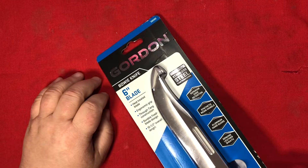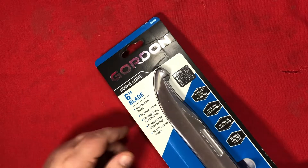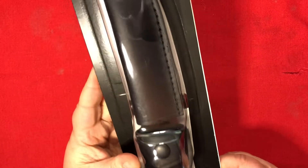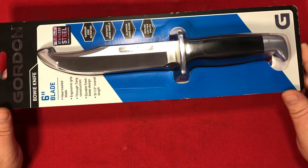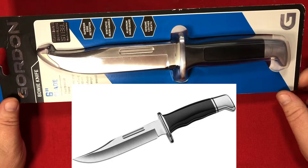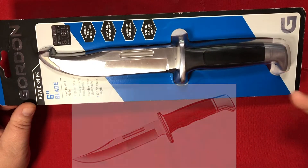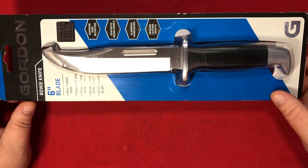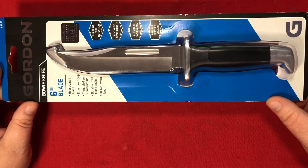That was my clever intro with a little bit of humor. If you know any Gordons I missed, leave a comment below. Gordon Knives, Gordon Cutlery, whatever they're called — they made a splash recently. I didn't have any Gordon knives in my collection, so I went to town and bought every single model that Harbor Freight had to offer.